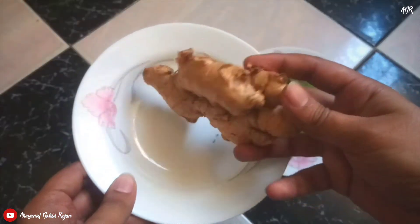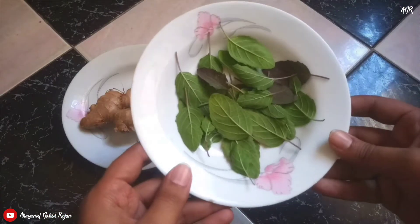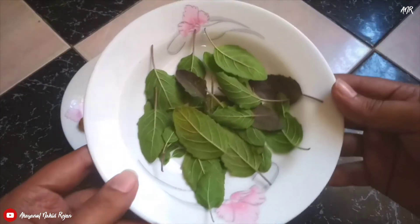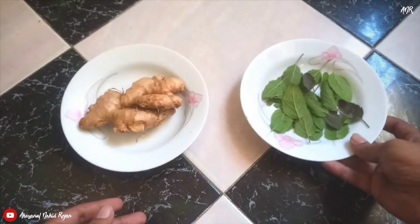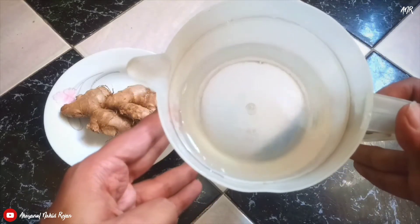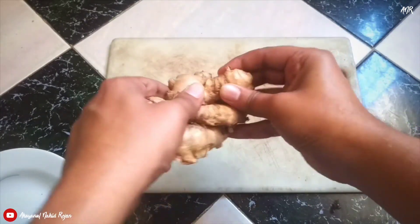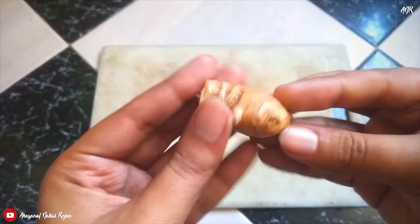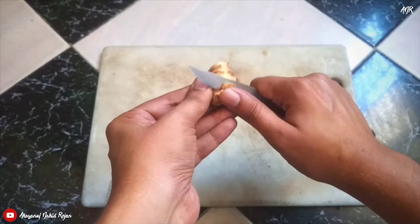You can see that I have taken some ginger, some basil leaves — also known as tulsi leaves — and one liter of fresh boiled water. First, you have to take a little piece of ginger, clean it with water, and remove the peel from it.